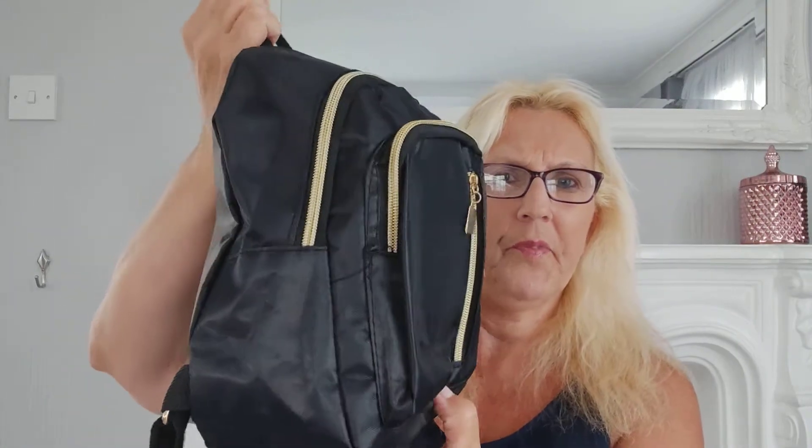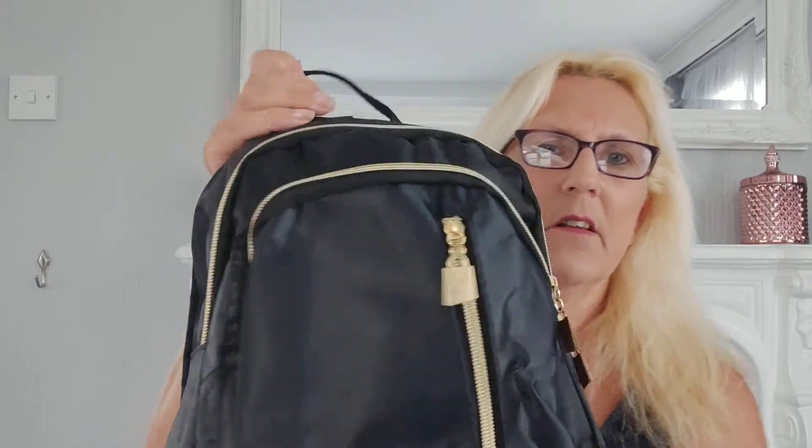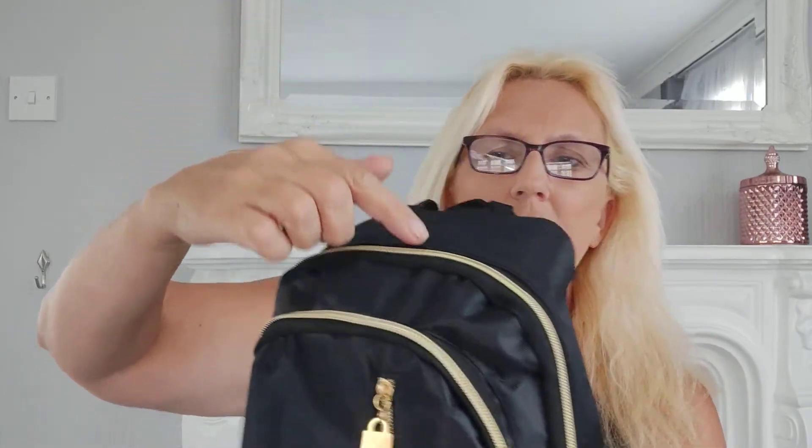The next thing was this little backpack. I wanted a small backpack - sometimes I just want to take a purse, my keys, extra sunglasses or whatever, but I didn't want a huge one. This is just a little mini one - it came all squashed up but I've padded it out to iron out some of the creases. It's got three zips and one big compartment there.